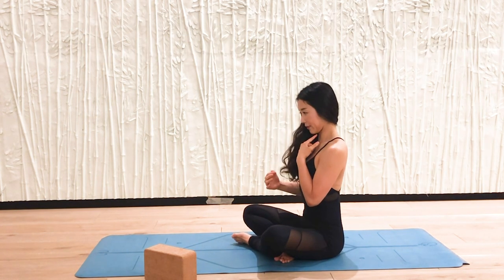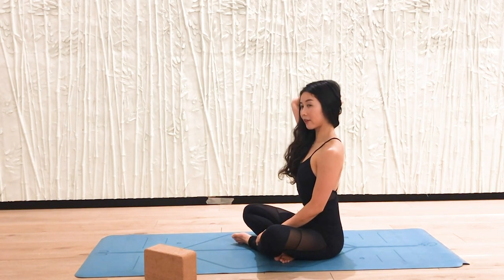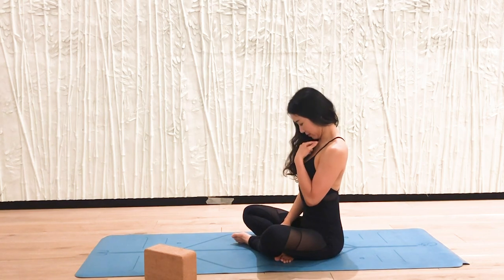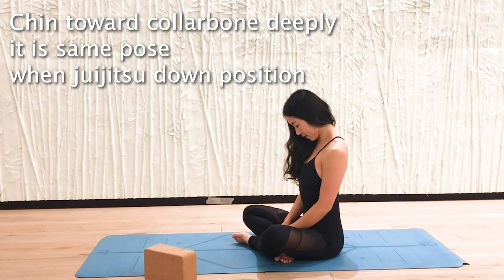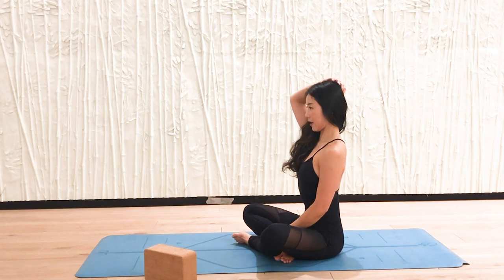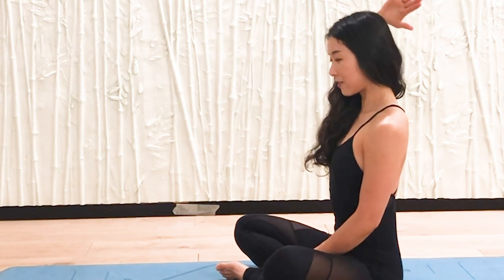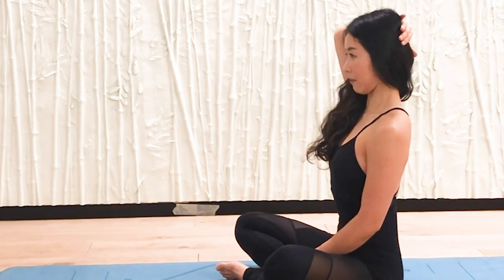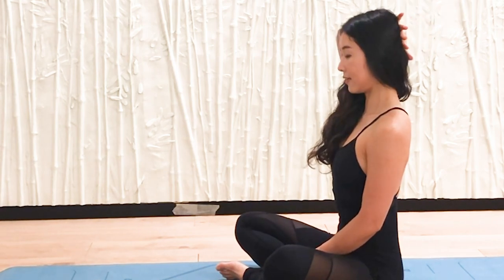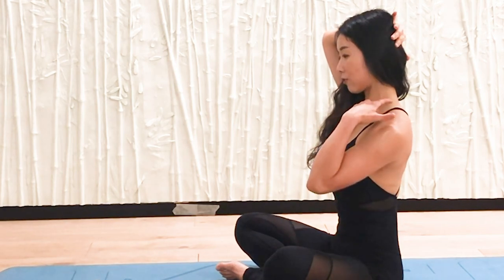When you do chin-to-chest, your head tilts slightly backward with your neck long like this, or sometimes very close — chin toward your neck, back over your head, very lengthening, very good posture. But if you want to feel more strength, lean your head back more and press your hands against your head so they push against each other — that way you can feel more strength through your neck.